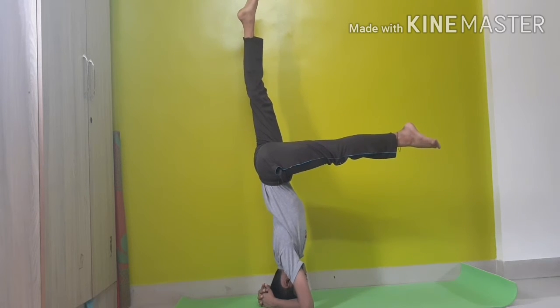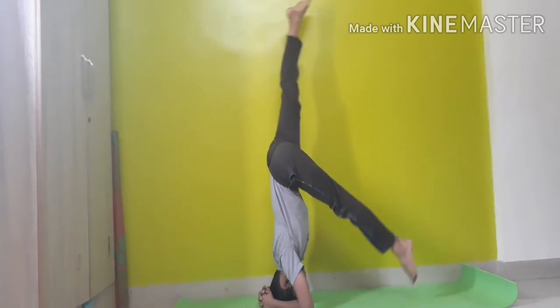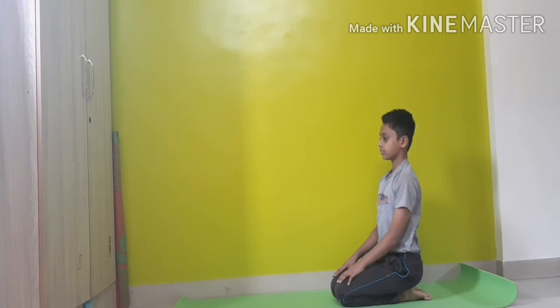You can also try it by touching your legs on the wall. Now again sit in Vajrasana.